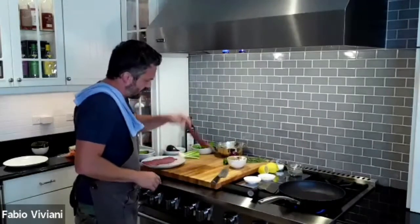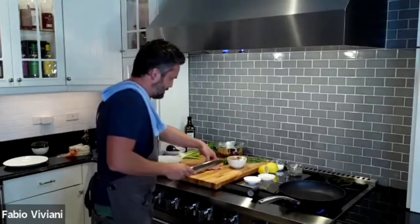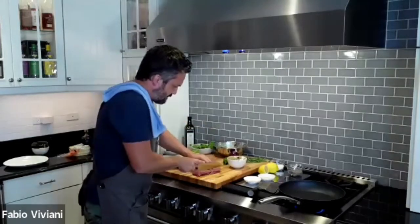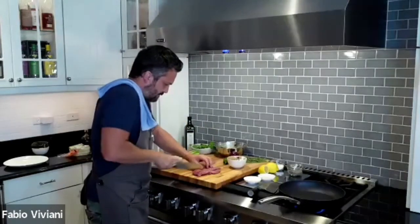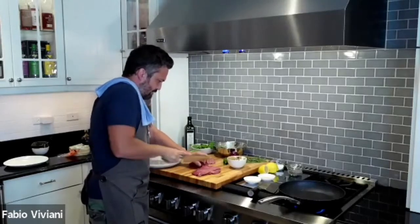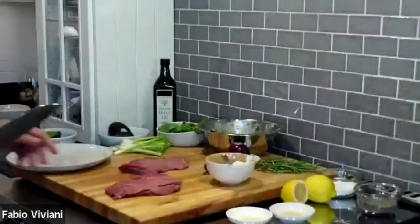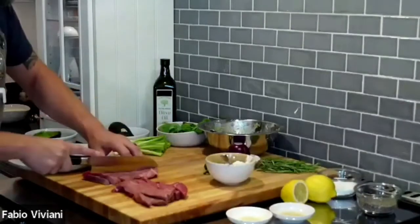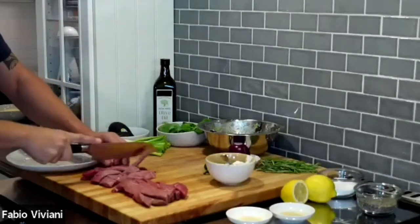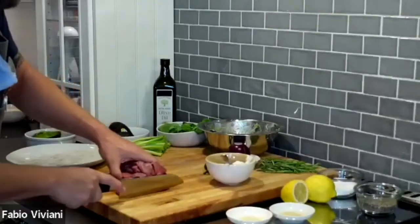I've got two chunks of meat. I'm going to cut this in half because it's a little too long, then cut into strips and then cubes. I'm cutting my meat in strips first because I want to cut them into cubes. Strips, strips, strips — and now I'm cutting these in cubes.